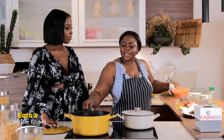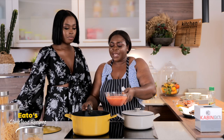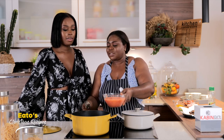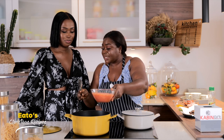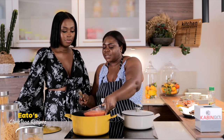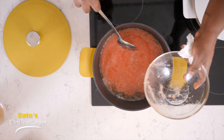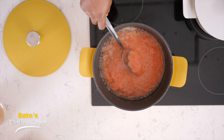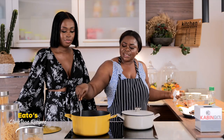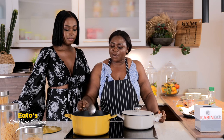So we start by adding — this is blended tomatoes, pepper and onions. It goes into the oil, the same oil we used to fry the beef. That's what we are using, we are not changing anything. So that goes inside, give it a stir, and then let it simmer for a while.